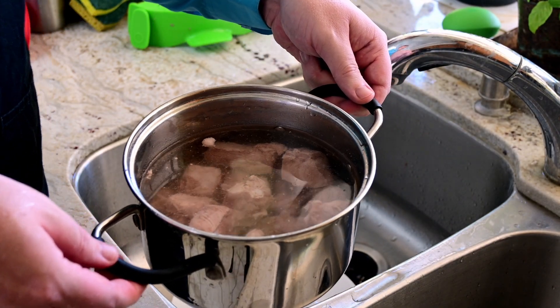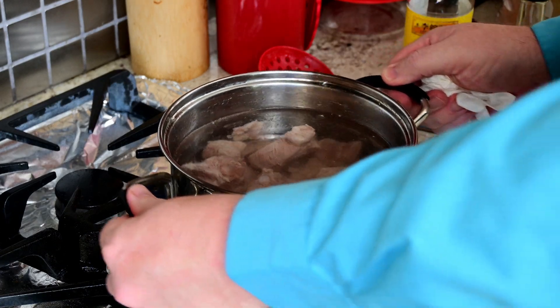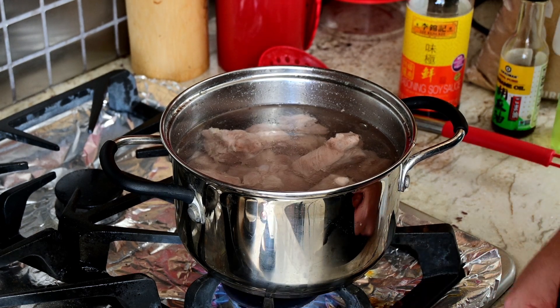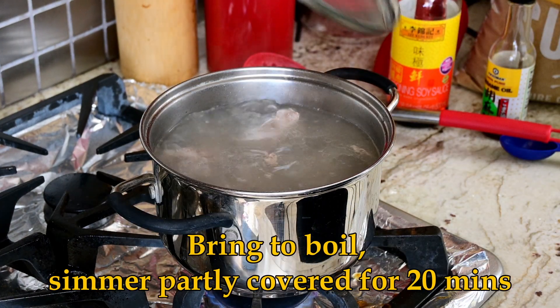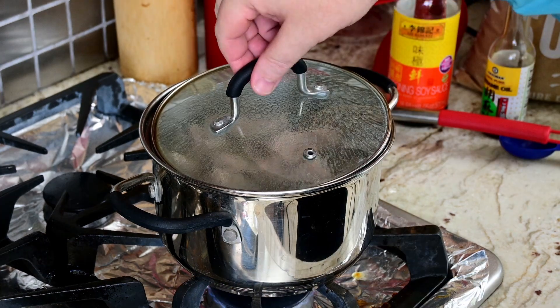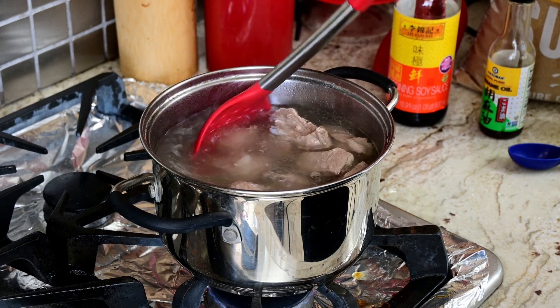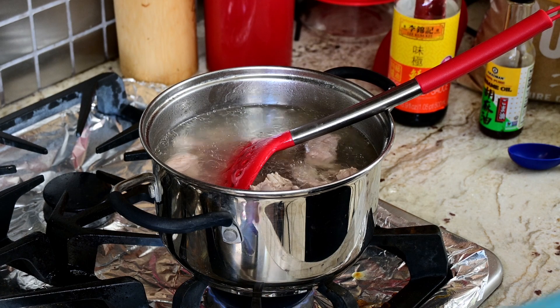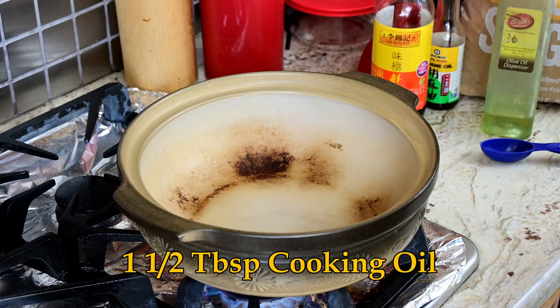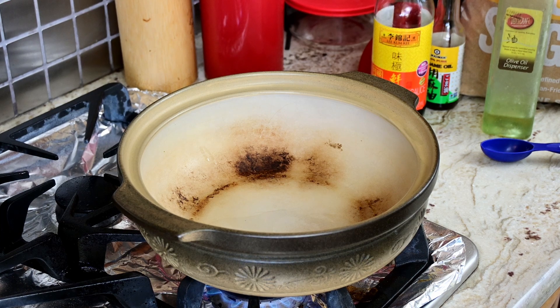Now that we've washed the ribs, it's time to boil again and simmer for 20 minutes. Looking pretty good. So let's turn it off. The next step: take out the clay pot and add some oil, take out the ribs from the pot, drain, and place them in the clay pot. We're going to stir fry them until they brown to make them more flavorful. You can see in the pot we're left with a beautiful pork broth.